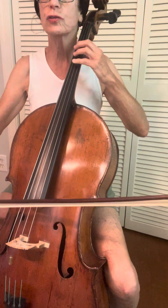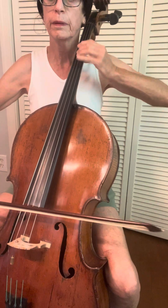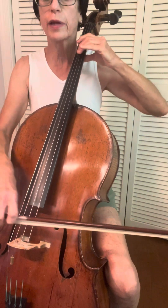Try vibrato. Rest, stress. Now short, short, exhale.